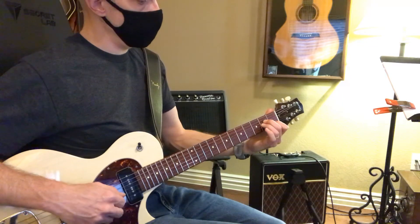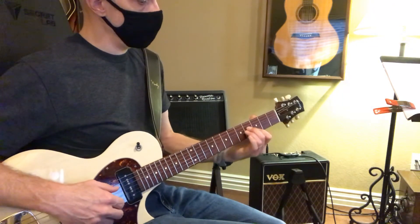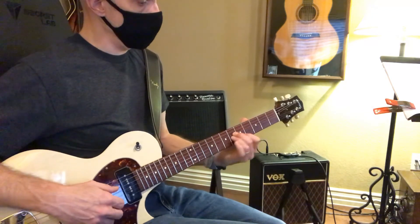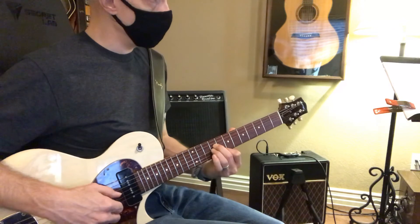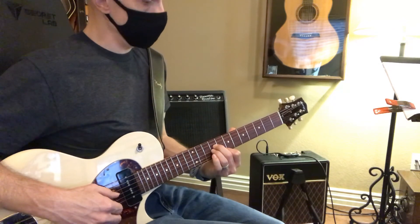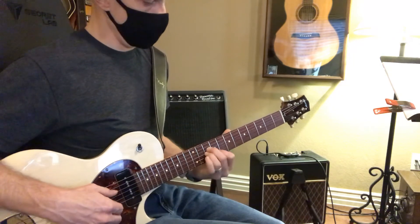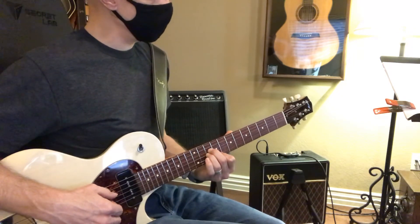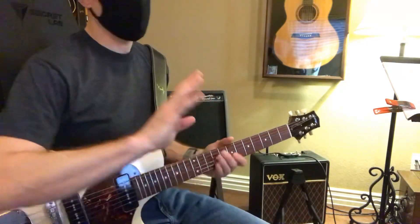A minor, B minor, C minor, C sharp minor, D minor, E minor, F sharp minor up here, F minor. Because with the electric guitar, you don't have to strum those big chords.